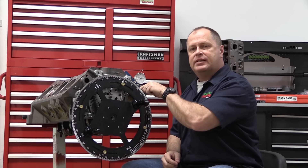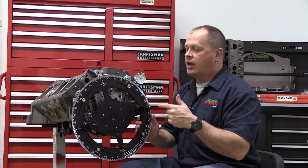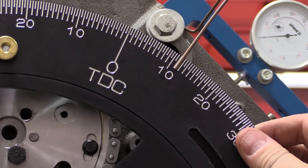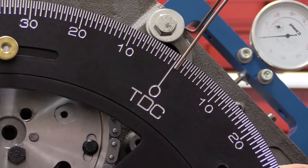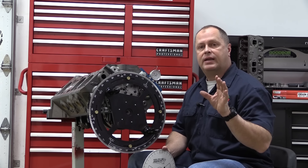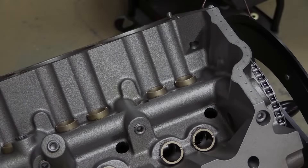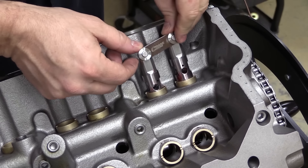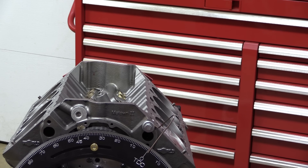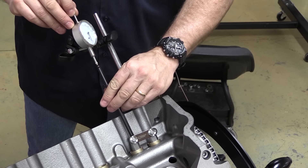Now we know exactly where piston TDC is — it's at 50 on the degree wheel. So we go there and reset the degree wheel to put zero at TDC. This is a really nice degree wheel; it's large and well printed and makes it easy to illustrate exactly what's going on. But a small wheel will work just as well — you've just got to be careful and precise. I'll slide a set of lifters into the bores for the number one cylinder, remove the deck bridge, and replace it with a dial indicator on a magnetic stand. Then install a pushrod — it doesn't have to be the correct length for this application. It goes between the intake lifter and the dial indicator. Make sure the pushrod and dial indicator are all in a straight line with the movement of the lifter.